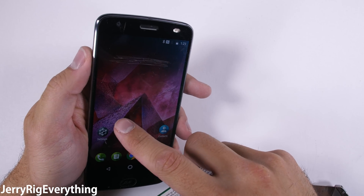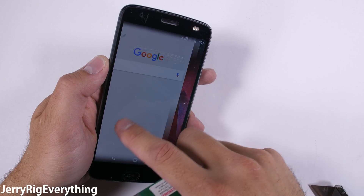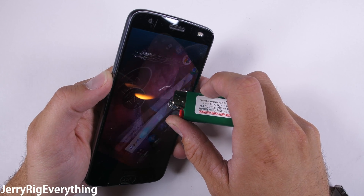Headphone jacks are a dime a dozen, and wireless headphones are not always accessible. Maybe someday in the future, but today is not that day.